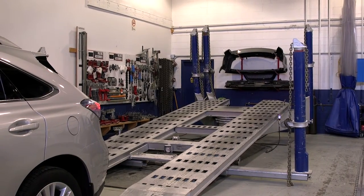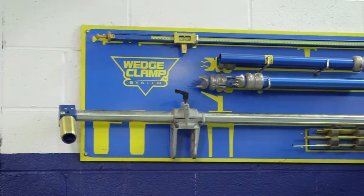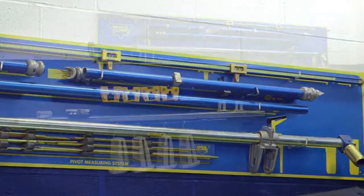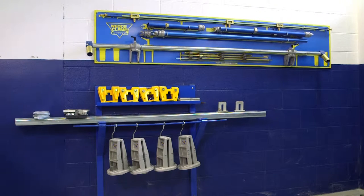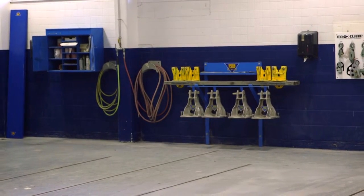Most companies only use their pulling equipment for 20% of the time. The stall that the rack is in is unused space and not being utilized for 80% of the time. By using the Wedge Clamp Frame Straightening System, when it's not in use, it goes on the wall and frees up your stall, which gives you 100% space utilization in your body shop all of the time.